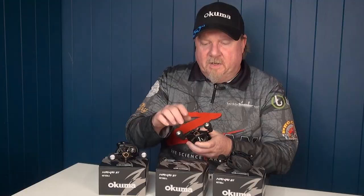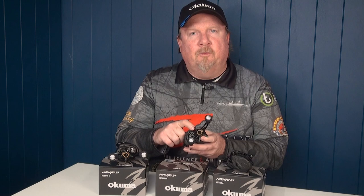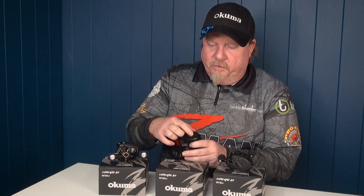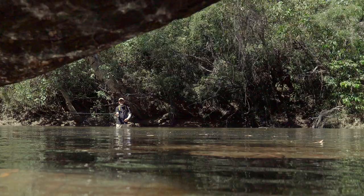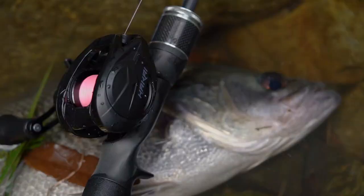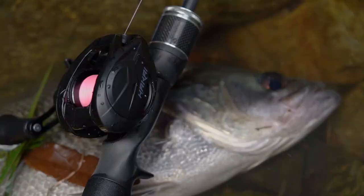There's an oversized heavy-duty main gear in there — a 42mm gear — which allows smooth operation and plenty of power. On the other side of the reel you'll see a 10-point cast control system for micro adjustments to your casting, making it beautiful for finesse casting as well.